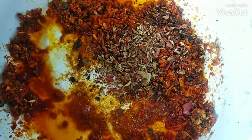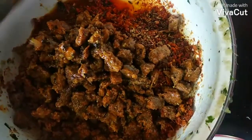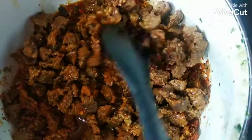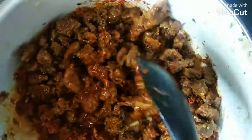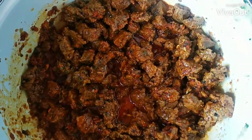I'll add to the masala. I will add beef. All the oil in the chili. Put it in a spiral and make it medium for 15 minutes. I put it all into the oven.